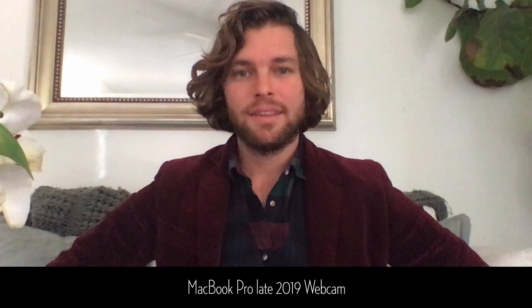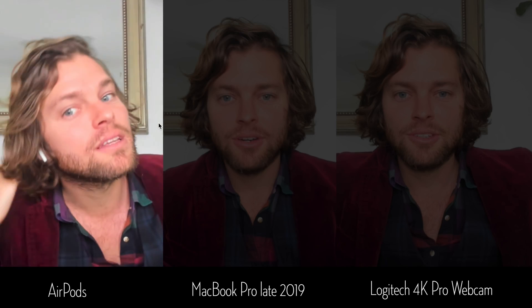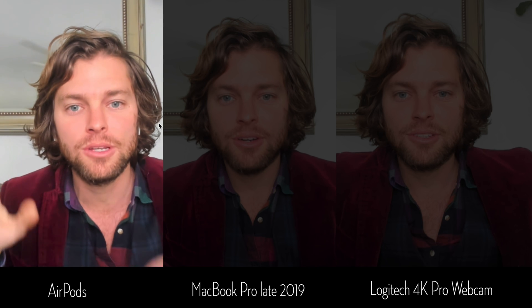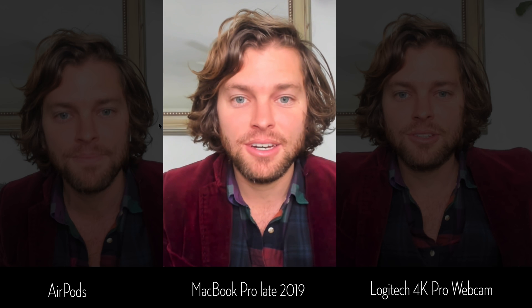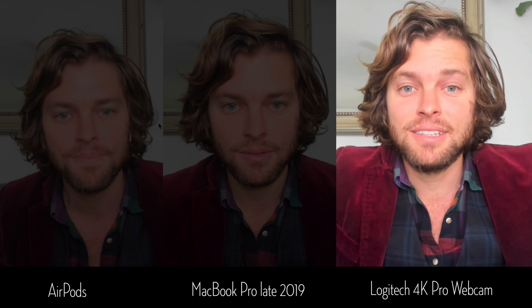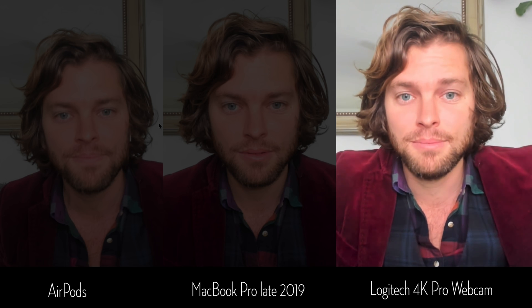This is a test of the new Logitech Magnetic Webcam. This is a test of the Logitech Pro webcam with no ring light. This is a test of the built-in MacBook Pro 2019 webcam. I'm trying to test the audio of the AirPods versus the audio from the newest MacBook Pro's built-in microphone. This is the test of the new Logitech 4K Magnetic Webcam's audio.